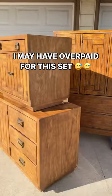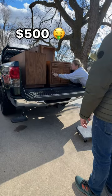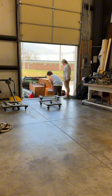I may have overpaid for this vintage Drexel four-piece set I found on Facebook Marketplace. It was originally listed for $600, but I only ended up paying $500, so pretty good deal to me. Do you think that's too much in order for me to get a good profit? Either way, let's make the most of it.